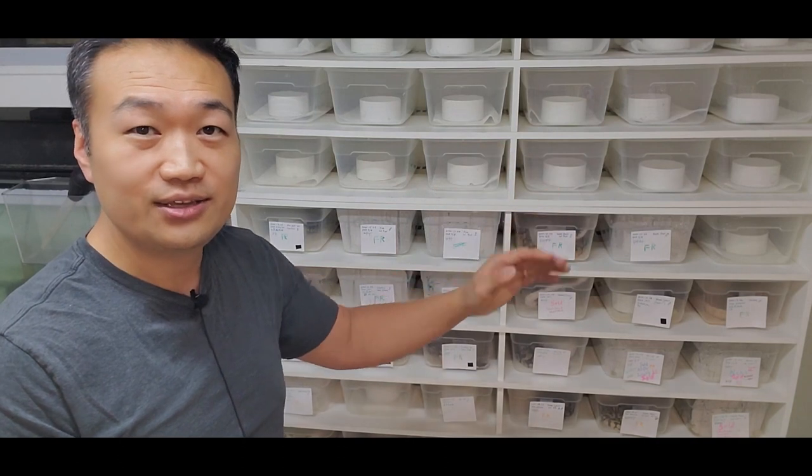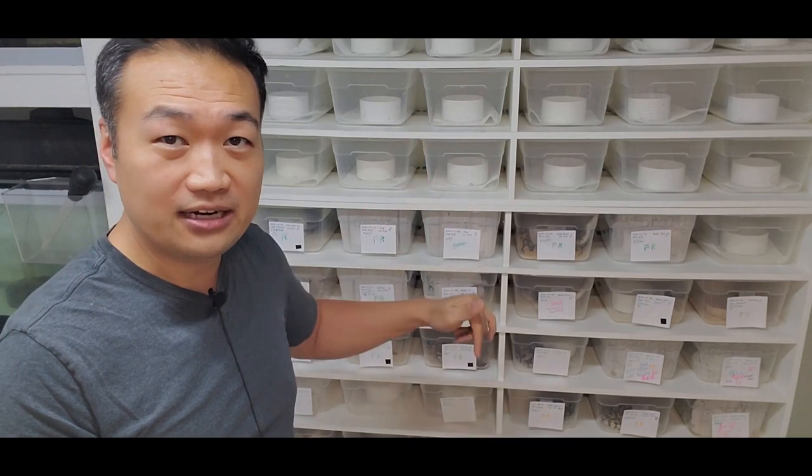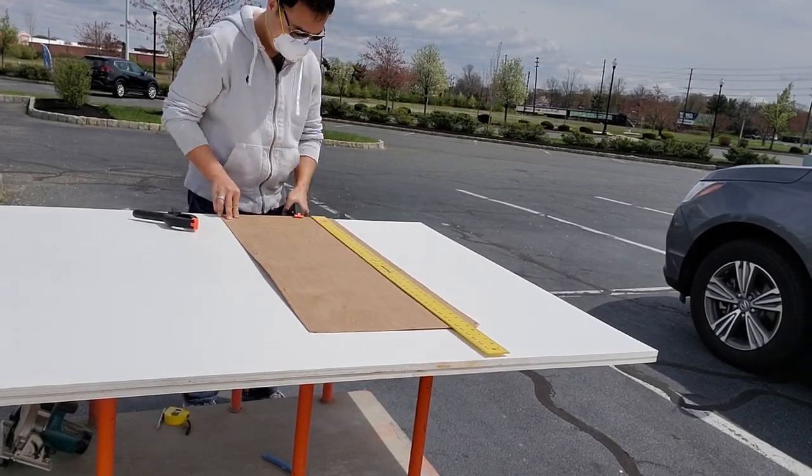So now you know the length for the two side panels, the length for your interior levels, and the length for the top and bottom level. The width is constant for all of those pieces.